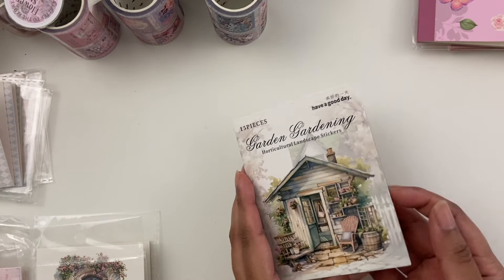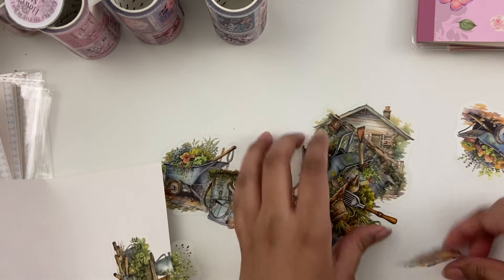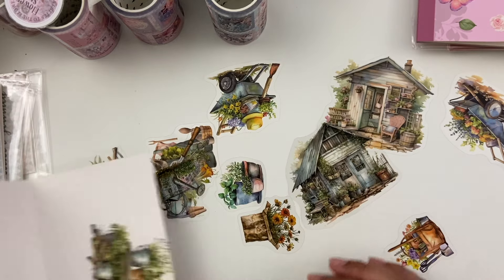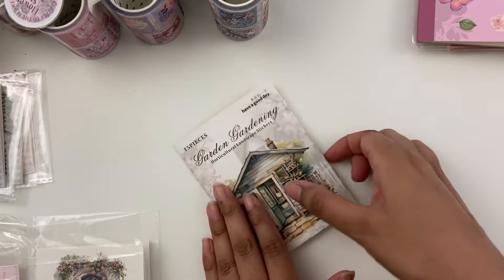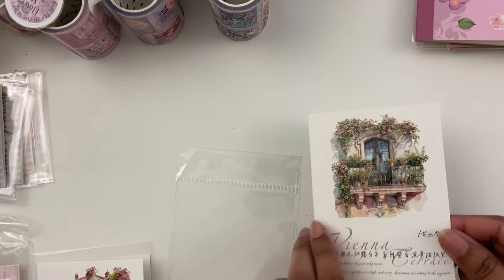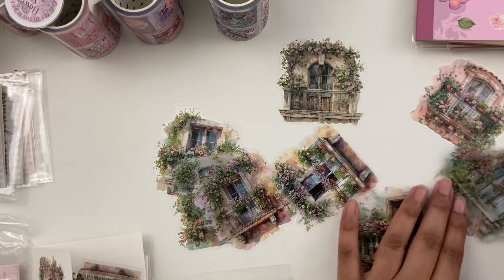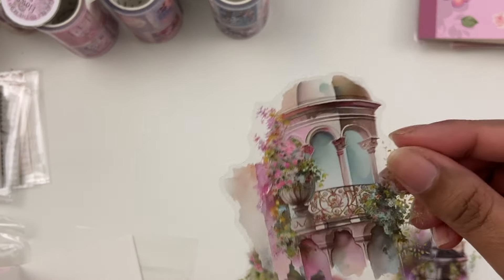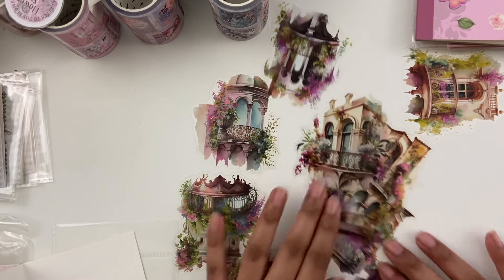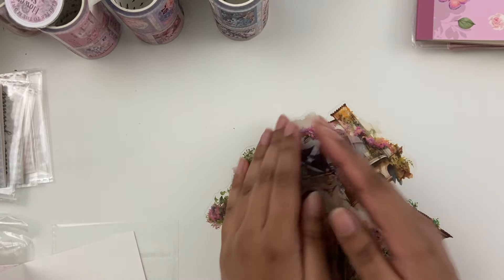Then I got a bunch of sticker packs. This one is called Garden Gardening — mostly pet tape stickers. Lots of gardening and wood barrel images. Then I got this Vienna Terrace pack — super pretty, a bunch of little window images. Then I got another one that's also called Vienna Terrace but in a different color scheme — a little bit more purpley, more bold colors, but a bunch of the same kind of little window icons.